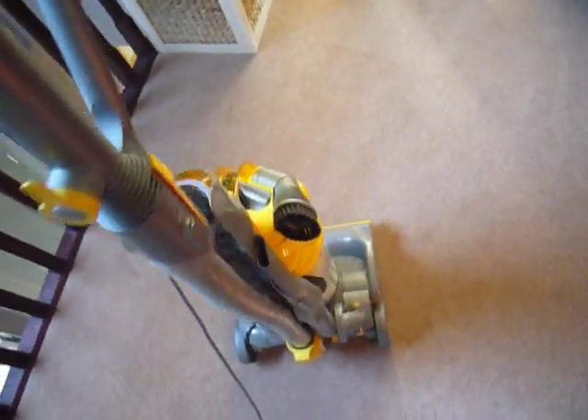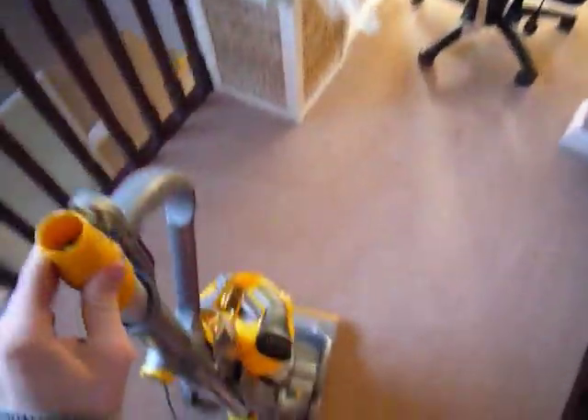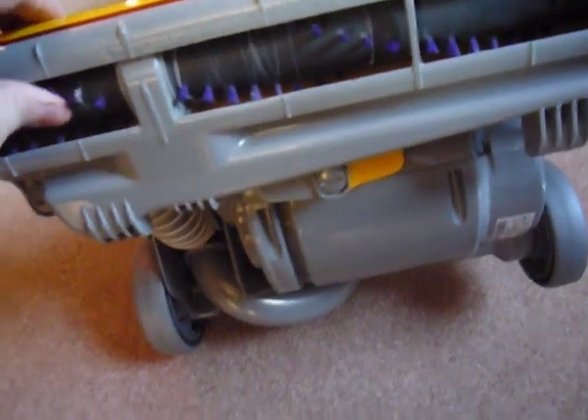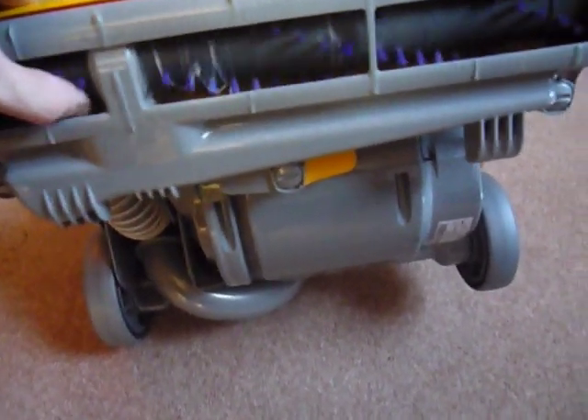It just clips in like that — put it on, clips on and you can slide it down. Now the Dyson DC14 Origin — because I have two DC14s, this is the one where you can't turn the brush roll off. I prefer not being able to turn the brush roll off; the brush is a lot better on it than the other one.